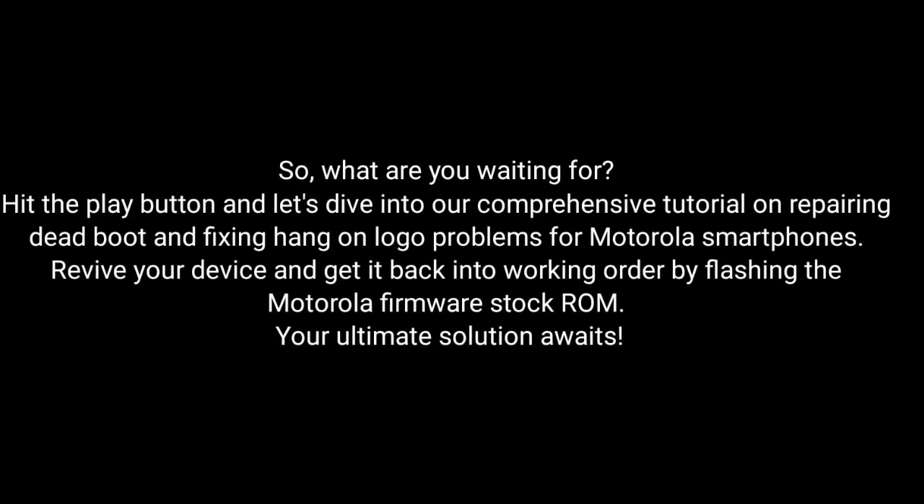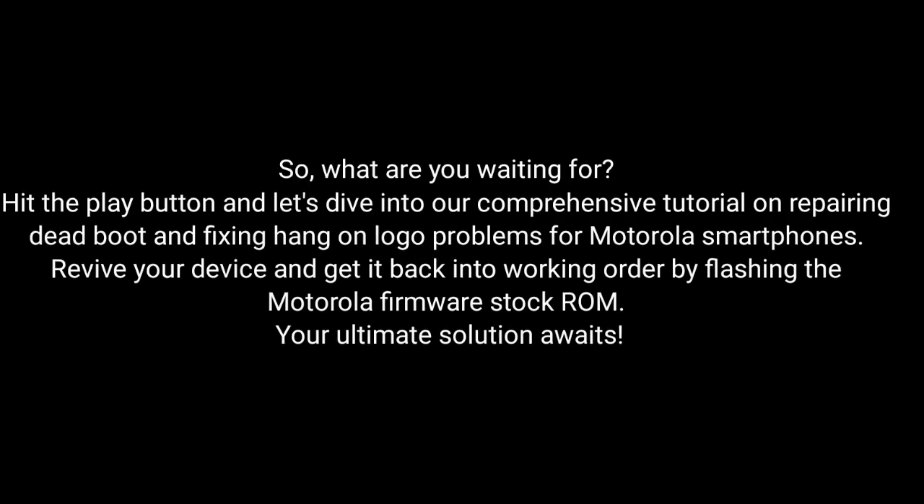So, what are you waiting for? Hit the play button and dive into our comprehensive tutorial on repairing dead boot and fixing hang-on logo problems for Motorola smartphones. Revive your device and get it back into working order by flashing the Motorola Firmware Stock ROM. The ultimate solution awaits!